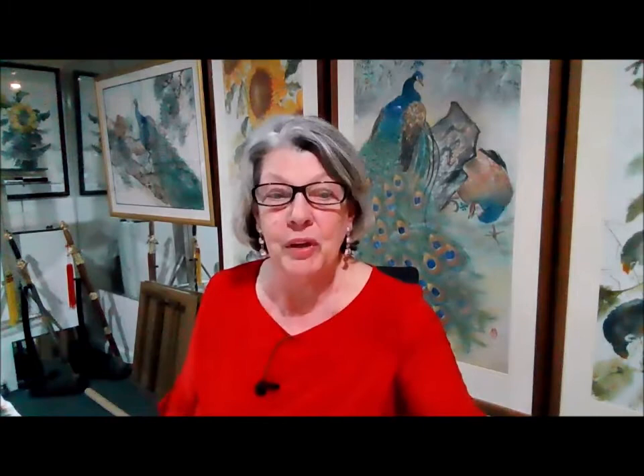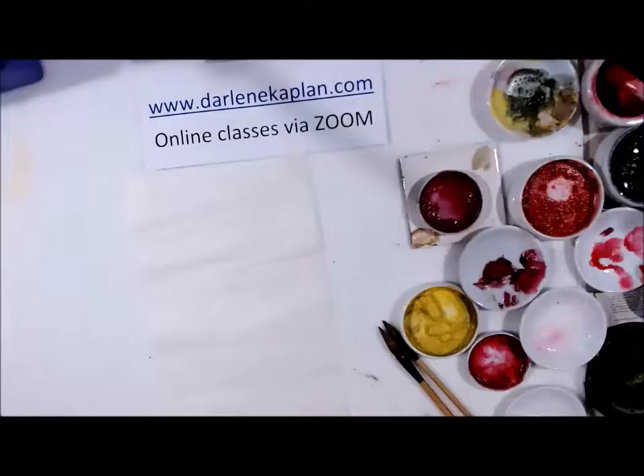The Chocolate Fest is always held during the week of Valentine's Day. So when you think of chocolate, you think of roses, you think of love. Today I'm going to paint for you a short version of an oriental brush painting rose. I'm going to be using Chinese watercolors on rice paper, especially for you. Hope you enjoy it. I'm going to switch over to the other camera and get started.